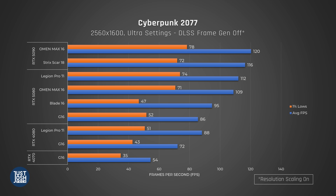Lastly, Cyberpunk. It's a similar story — this year's G16 is a small amount better than last year's. The uplift from 40 series to 50 series is about 19% with frame gen off. The Blade performs better in average FPS as it's a higher-wattage 5080, but performs worse with 1% lows. This may be due to the less powerful Ryzen 9 365 processor in our version of the Blade versus the Ultra 9 285H in this year's G16.